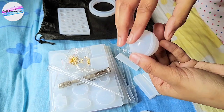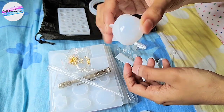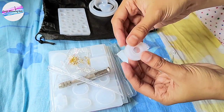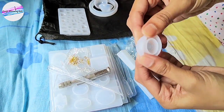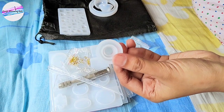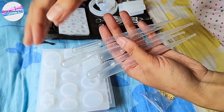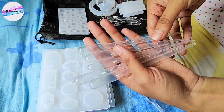We can make a ping pong ball with this, or we can make a pendant with this. And this is a small circle-type mold that can be used to make earrings, I guess.